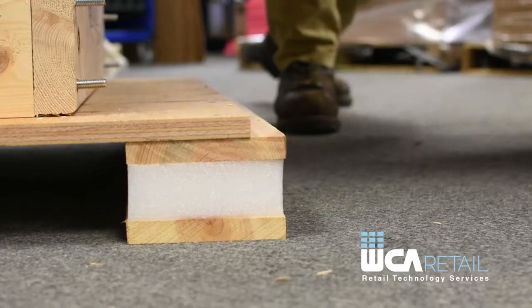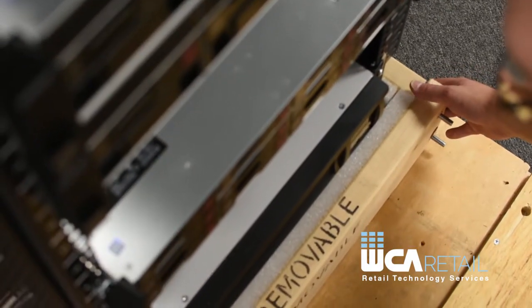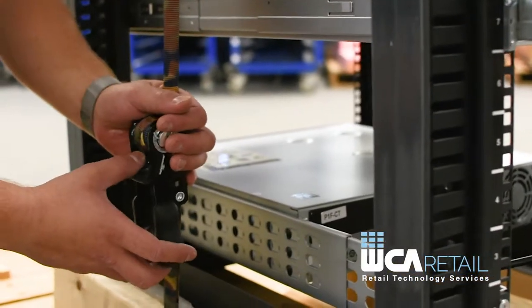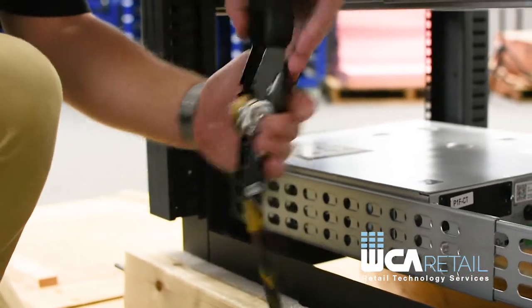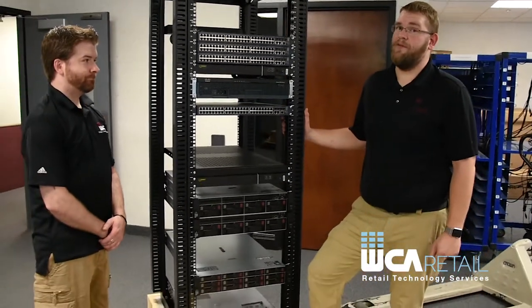We'll align the two locating screws with the holes in the pallet. We'll remove the block located in front of the rack. We'll loosen and remove the shipping strap. And now we'll remove the 37U rack from the pallet. It's advisable to have an additional technician help you remove the rack from the pallet.